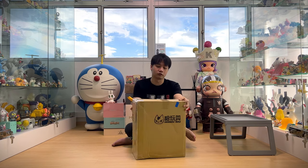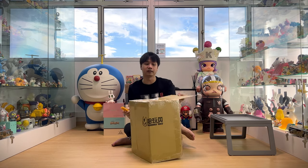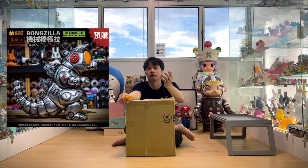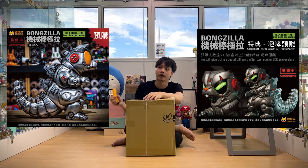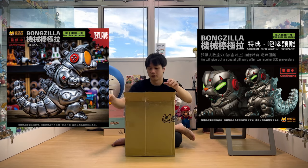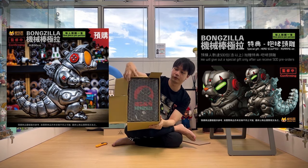I saw some photos posted by other collectors that have received it — it looks amazing. And recently they just released the Mecha version of the Bouncezilla. If you haven't ordered, feel free to go and support. They are trying to reach a total of 500 orders, and they will release a free hit scout — a different one — inclusive in the order for you. So if you like it, please go ahead and pre-order now.